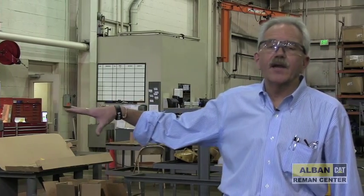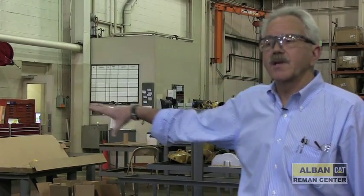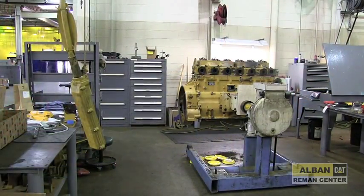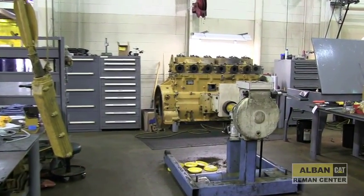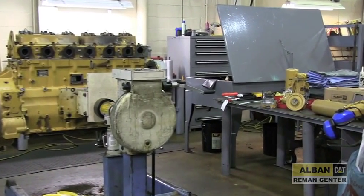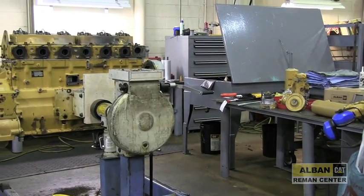This is our engine assembly area. Only the assembly is done in this particular area. All the disassembly of larger components is done around the corner. We try to keep anything that has not been cleaned off — anything that is hard to get to — back in that area to keep any contamination away from the finished product.